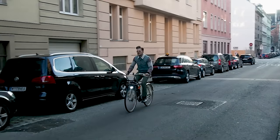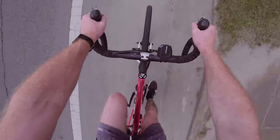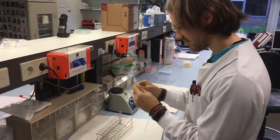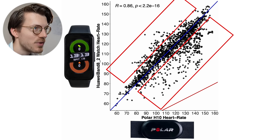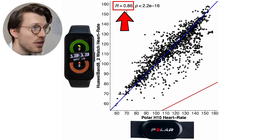Now let's take a look at a more difficult exercise for a watch to track: cycling outside. Cycling outside increases the tension on my arms because I have to hold on to the handlebars, and there's much more movement and bumpiness, making it much harder for a watch to get a clean heart rate signal. I tested the Huawei Band 8 for a total of 10 bike rides. The performance of the Band 8 dropped a bit for cycling outside compared to cycling indoors, but most points are still along or close to the blue line. The correlation is still quite good at 0.86.